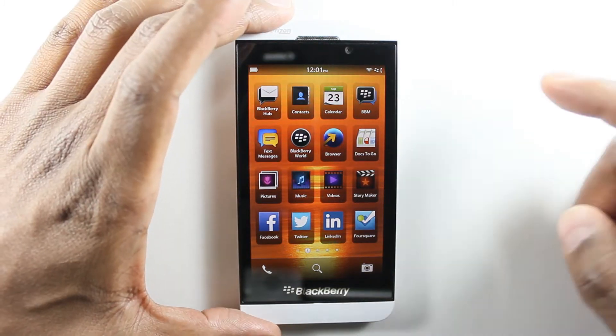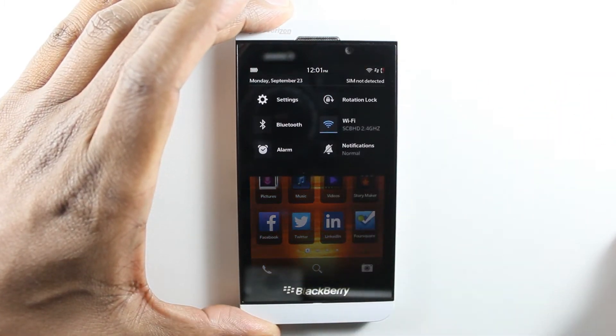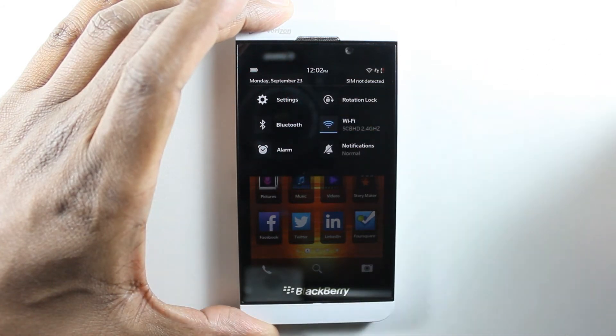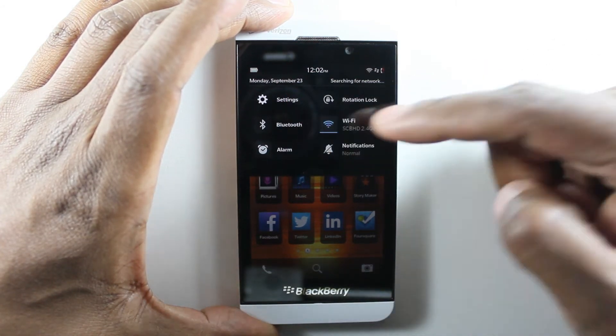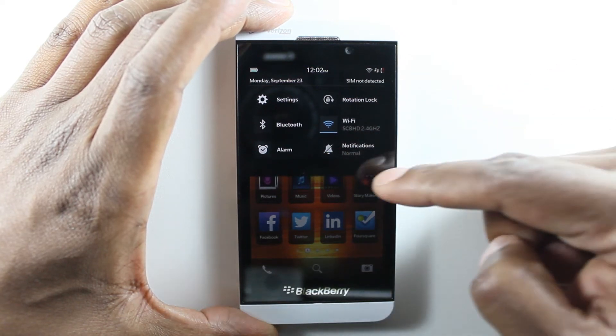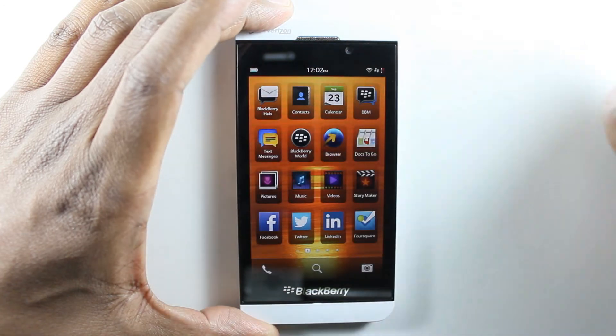For example, if I want to get to the settings, I take my finger from the top and slide it down. Then I have my settings right there. I can also keep the screen from rotating, turn my Bluetooth off and on, Wi-Fi, set my alarm, and notifications. Then I just slide it back up.